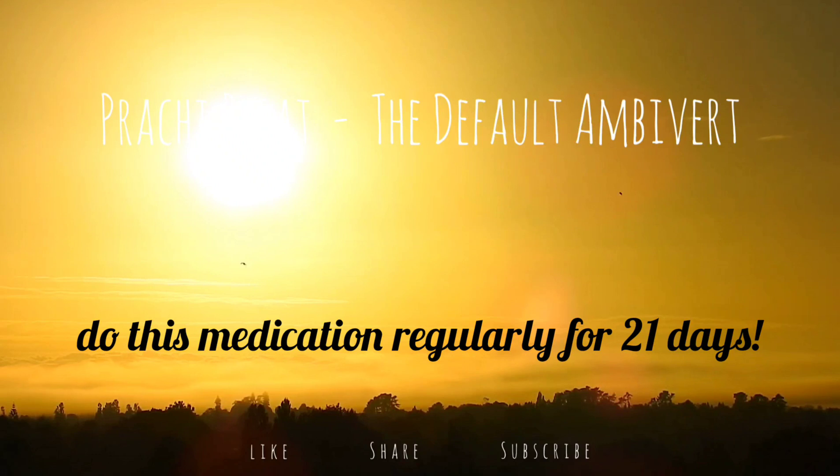Do this body scan regularly and improve your focus and mood over time. This is what gives you a quick reset to your day. Have a good day. Take care.